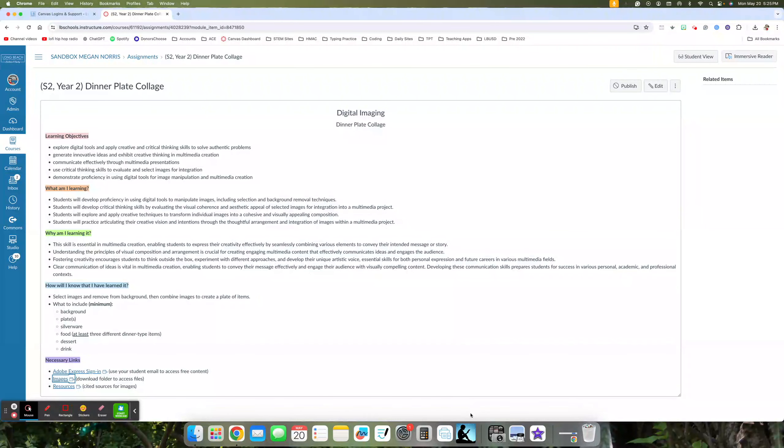Today we're going to start something completely different from what we've been doing so far this school year — we're going to move into some digital imaging activities, some things to introduce us to photo manipulation. Outside of using Canva, which we've used a number of times, today we're going to be using something called Adobe, which is like a Photoshop tool that allows you to manipulate images in different ways.